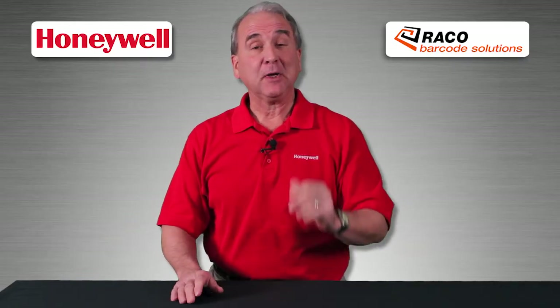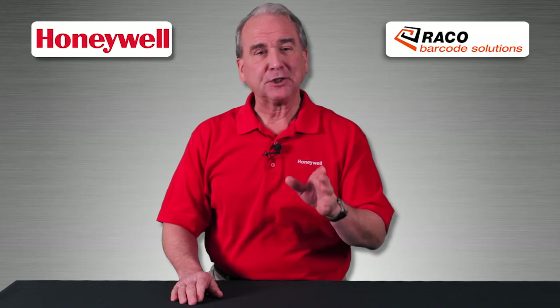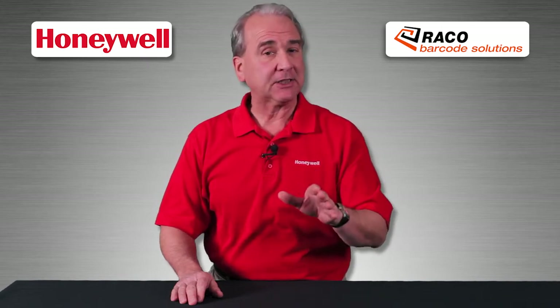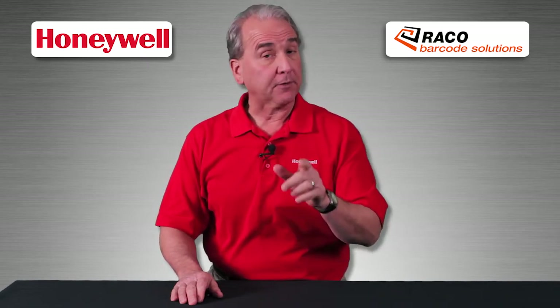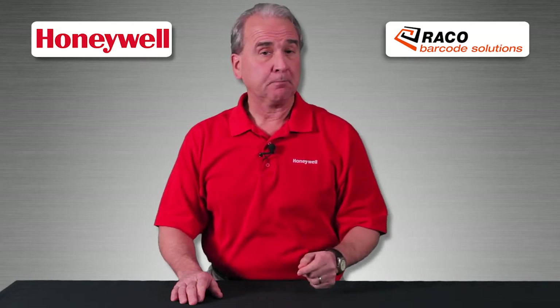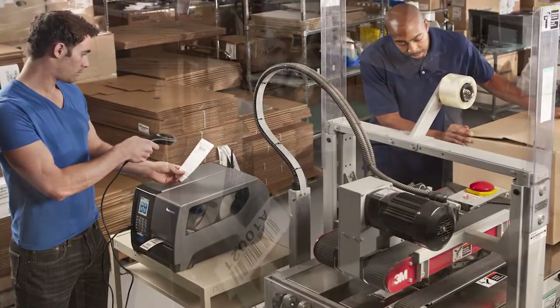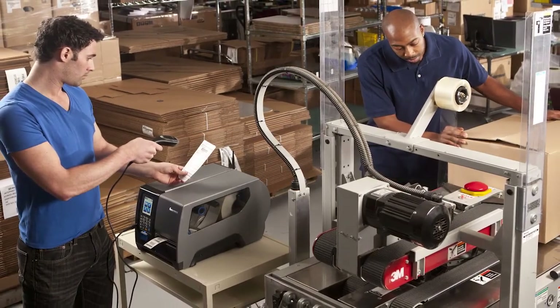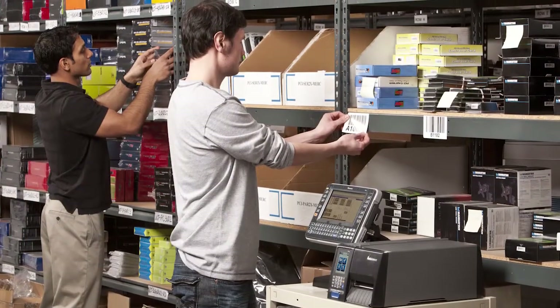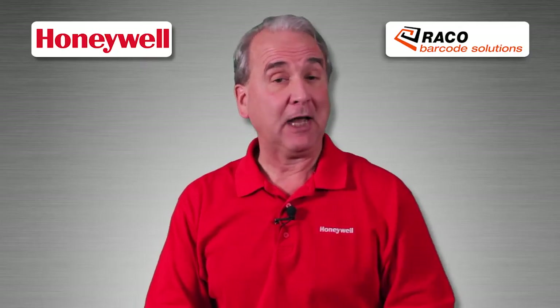Welcome to this Honeywell sales education video. In the next few minutes, we'll help you decide which features and accessories you need to get the most out of your investment in the Honeywell PM43 printer. The PM43 is a medium-duty cycle label printer for industrial environments, ideal for a wide range of applications and available in multiple configurations. Today, we'll help you understand the options.